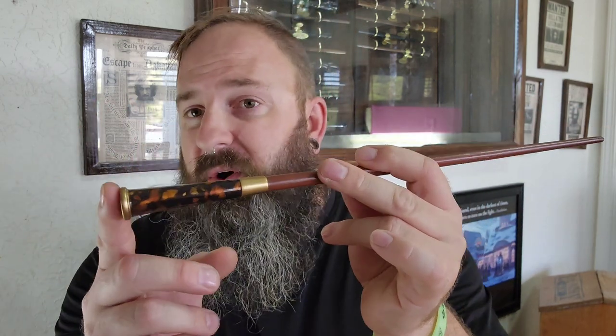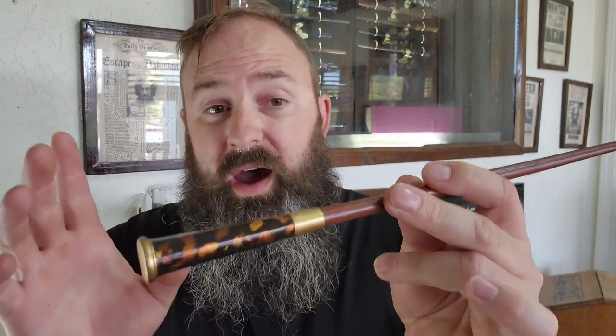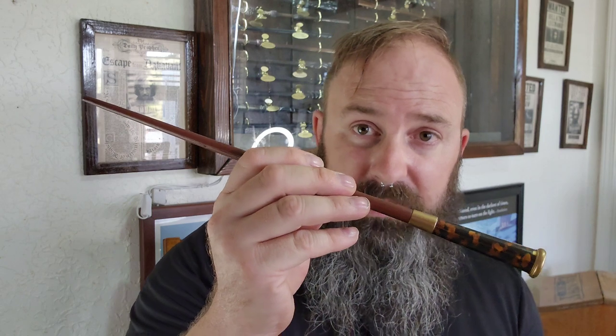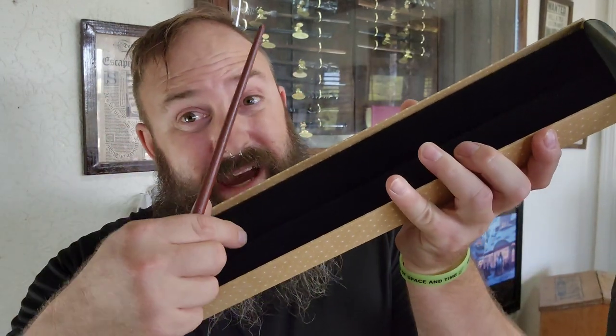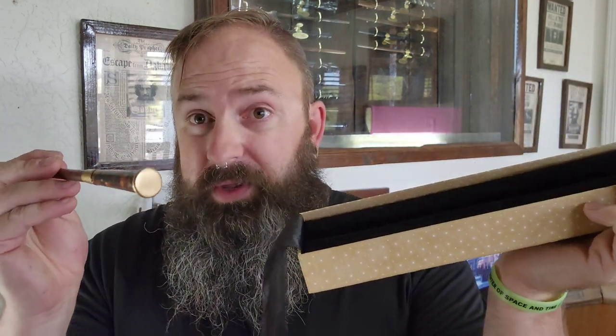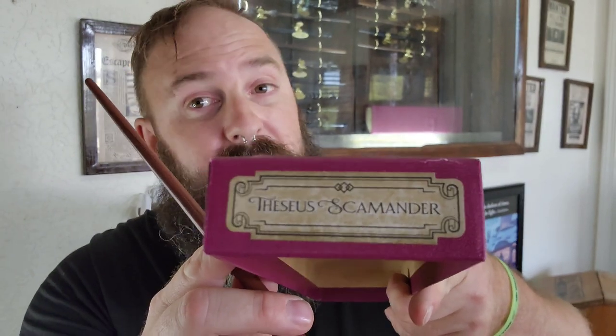The colors of this wand really do it for me. I'm not a big fan of gold, but the gold on here — I love it. Now, you may have noticed that this wand did not come with the golden name tag. That's because only the regular Noble Collection wands come with the golden name tag. Anything in this type of fancy box with the nice soft foam does not come with the golden name tag, but they do come with the names on the boxes. The Noble Collection regular wands do not have the names on the boxes.